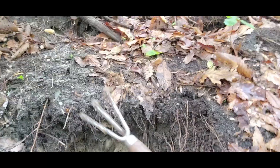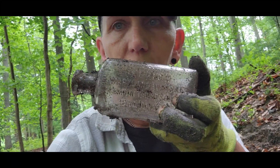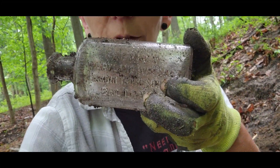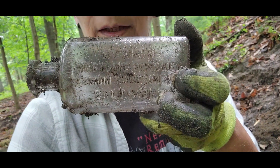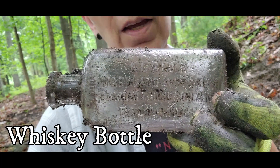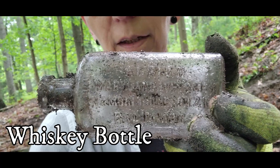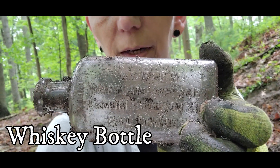Today I'm at the bottle dump. I was just digging here with my awesome little hand rake and I pulled out a beautiful embossed medicine bottle. Don't know what it says yet — you could probably see it clearer than I can. How cool is that? I love it!